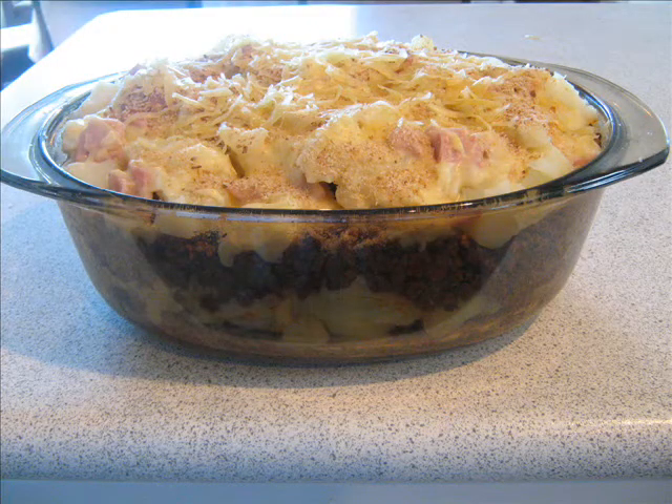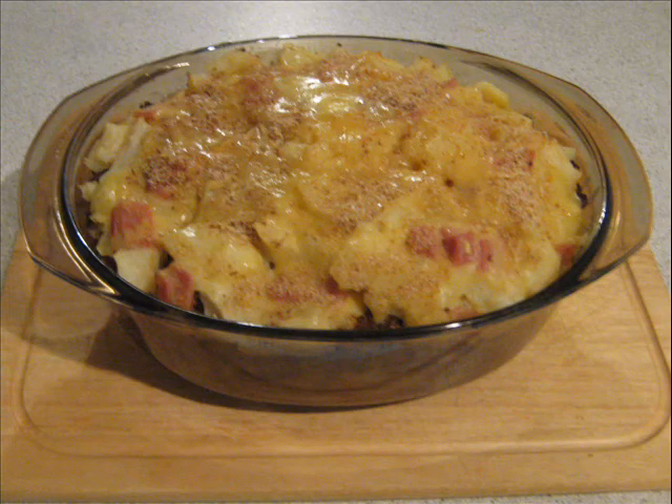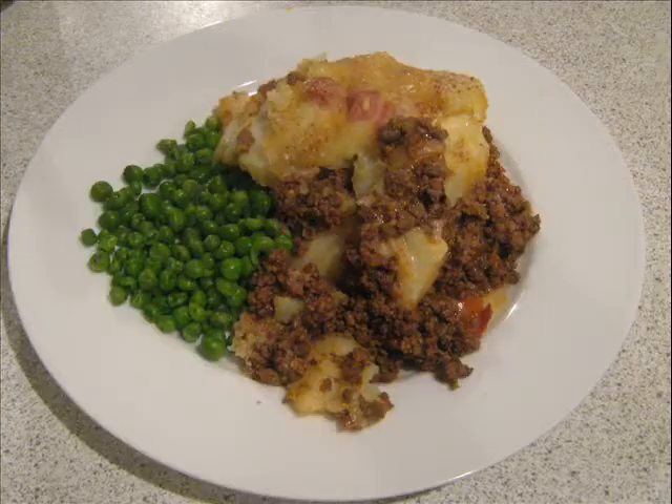Bake it in the oven at around 200 degrees C for at least 20 minutes. And don't forget your veggies — throw in a few green peas. This recipe does take a bit of time, but good things do, and kiwis know that.